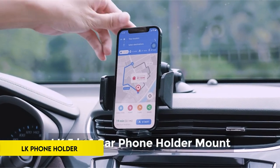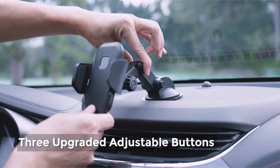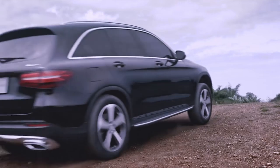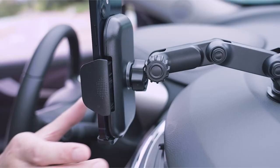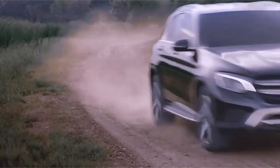On number 5: LK Phone Holder. The 3-in-1 Car Phone Mount by LK offers easy operation with universal mounting options for car dashboards, windshields, and air vents. Featuring a one-button release system, it allows for one-handed phone locking or release, ensuring stability during turns, brakes, and bumpy rides in cars, trucks, or SUVs.